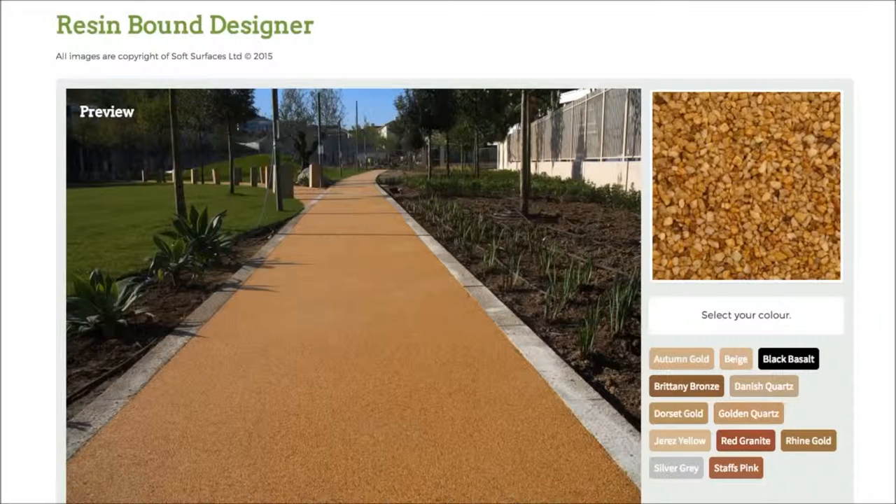Hi guys, I just thought I'd make this quick video today because I've just stumbled across this really great resin bound designer. I've been on a lot of resin bound websites over the last few days and I've noticed that online they actually have a design feature on there. So this is a really nice option to have if you're looking to have resin bound installed on your surface.